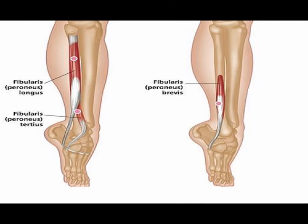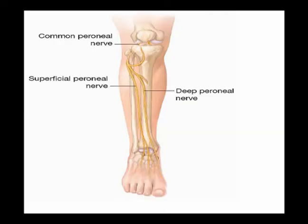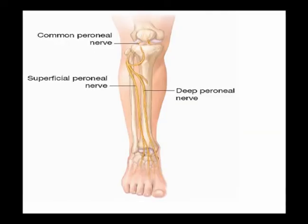The concentric action is ankle eversion, and it also assists in ankle dorsiflexion. This muscle is innervated by the deep fibular nerve, which is also known as the deep peroneal nerve.